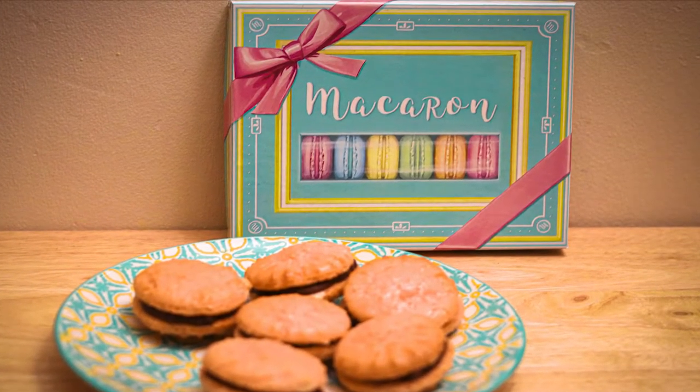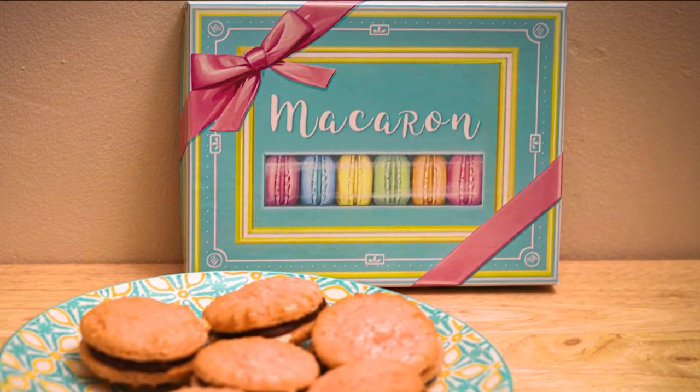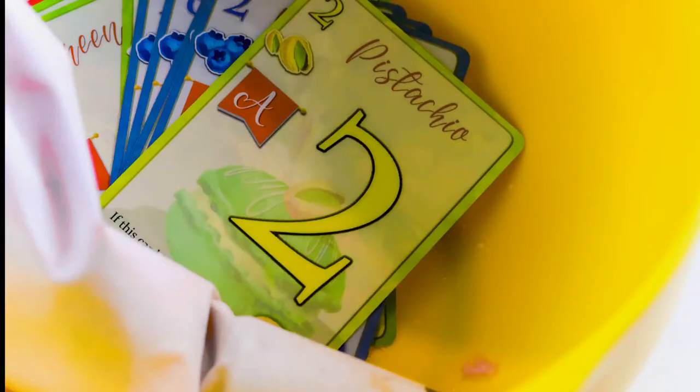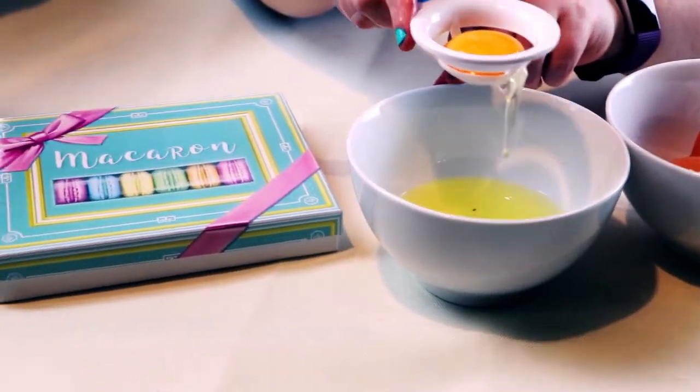Today we're baking macaron gift boxes for the royal family and guests because it's King Louie's birthday. I hope you have your ingredients ready to bake along at home. Preparation time for macaron is quick. Cooking time is 20 to 30 minutes depending on game length, and it serves 1 to 5 players.